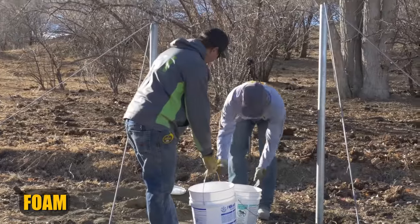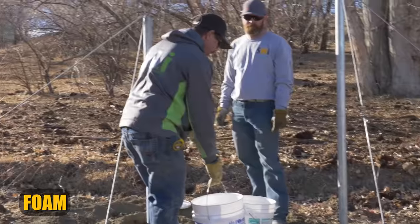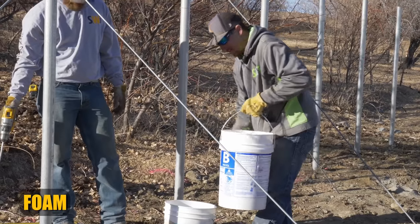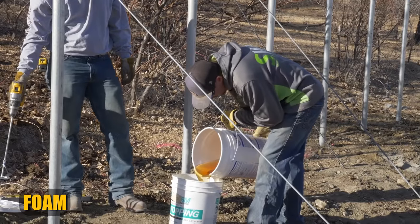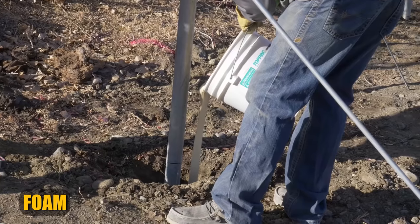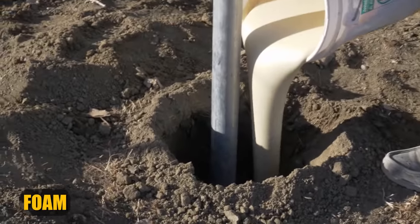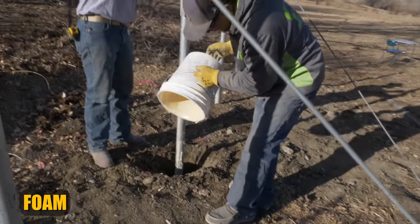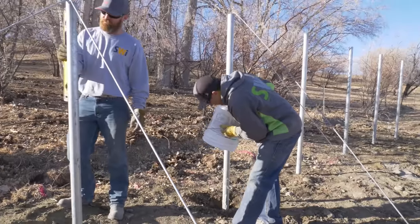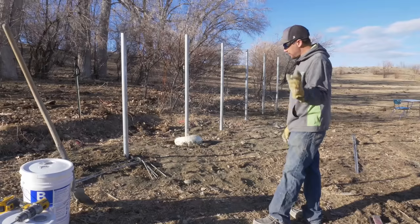I'm going to pour part A into this and Andrew's going to get ready with the drill. As soon as this starts reacting and looking like foam — it's very thick and nasty — safety glasses and chemical-resistant gloves are required. Here we go. If we need to top it off, we can mix the rest of it. This method — I'm pretty sure we could get a lot better at it. It is pretty messy.